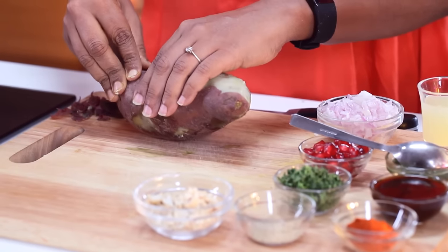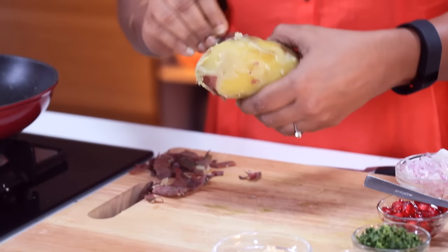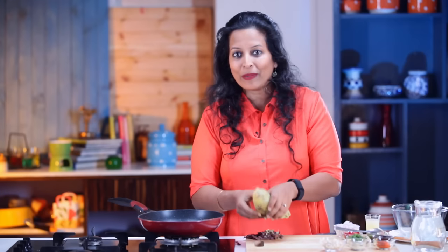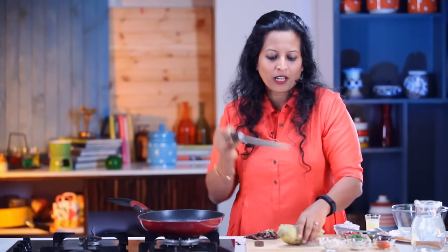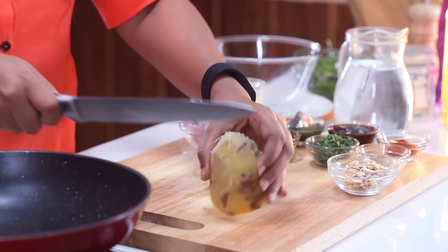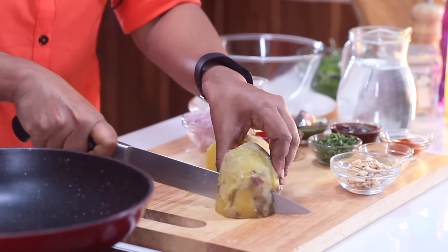Here I have a boiled sweet potato which I'm just going to peel and cut into small chunks. Now I'm going to cut it into bite-sized chunks. You can also roast it in the oven, or in the traditional way on coals, or you can wrap it in some thick aluminium foil and bake it in the air fryer for 20 to 25 minutes.